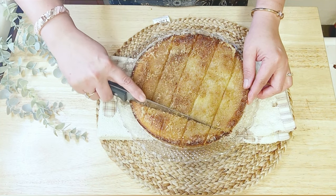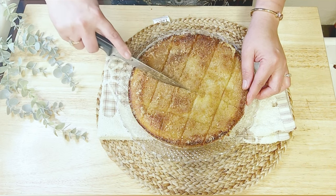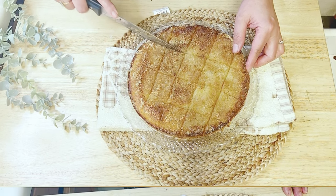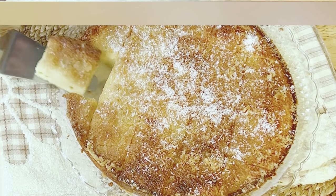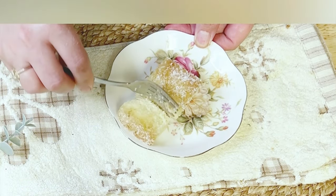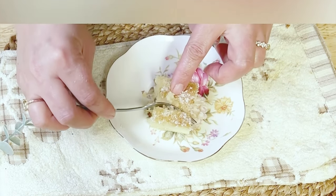And voilà, our delicious and easy cake recipe is now ready! After savoring every bite of this delicious soft and creamy cake, I am absolutely delighted with the results — it turned out even better than I expected. I hope you enjoyed making it as much as I did, and I can't wait to see your versions of this mouthwatering cake. If you love the recipe and want to see more delightful treats, don't forget to subscribe to my channel and hit the notification bell. Thank you for joining me in the baking journey — your support and kind comments mean the world to me. Stay tuned for more delicious recipes. Until next video, take care!